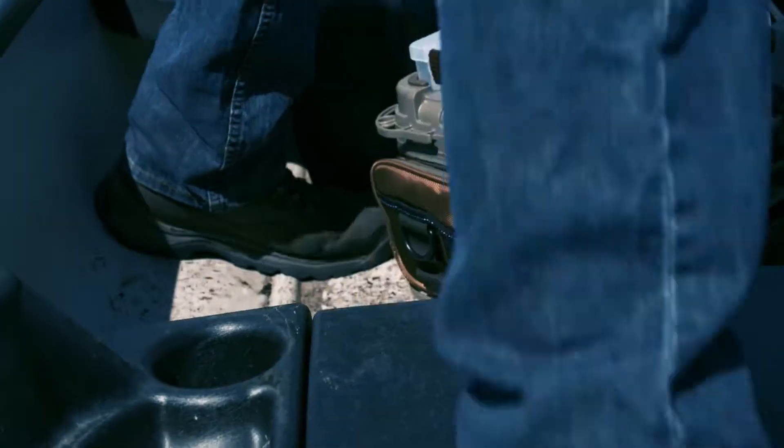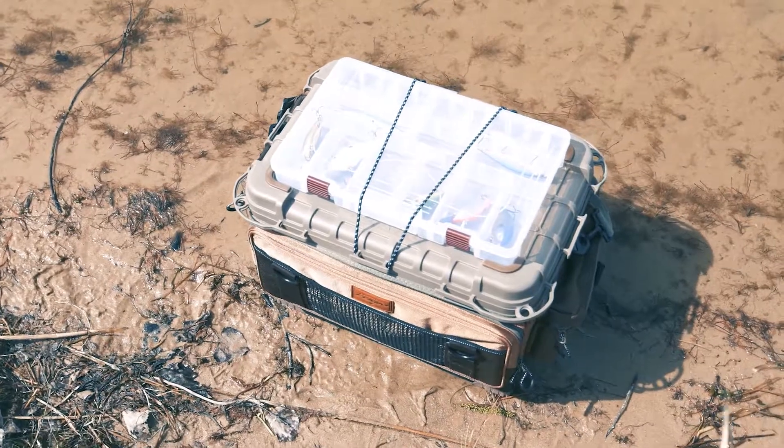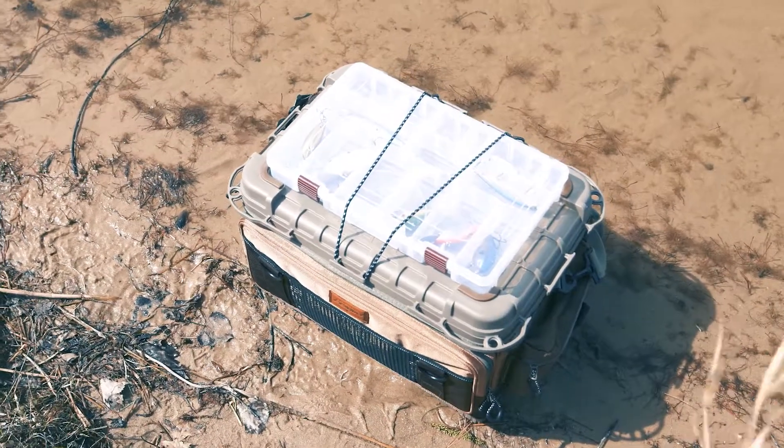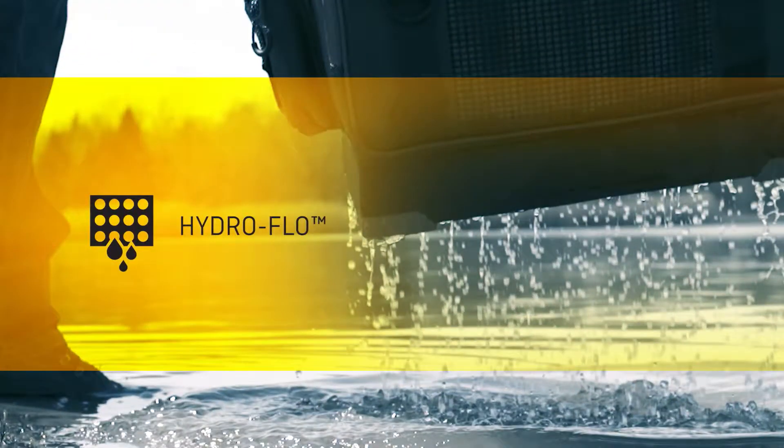Worried about wet surfaces? Opt for the Hydroflow version. Along with 17 attachment points on the top of the bag, the revolutionary Hydroflow system allows water to drain so the bag dries naturally.